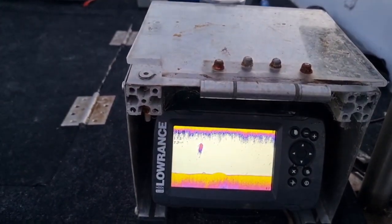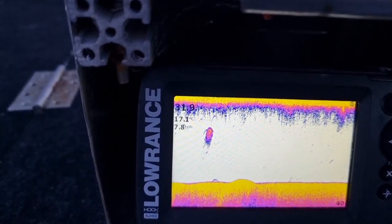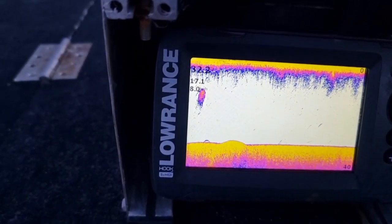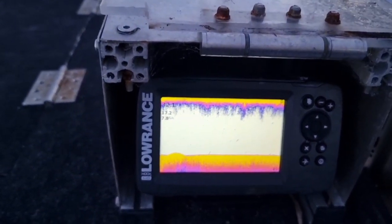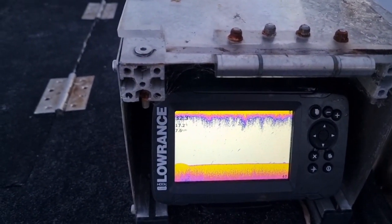We picked up some there — a bit of a bait ball — and as you can see those arcs around it, they're bigger fish hitting the bait ball. One on the bottom there, he's probably a mulloway. So I just motor around for a bit. That was quite a small bait ball, so I may come back to this spot — we'll see.